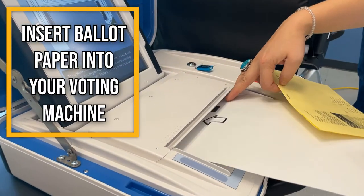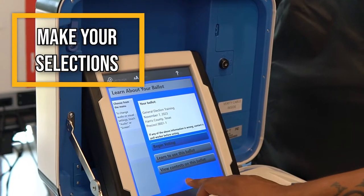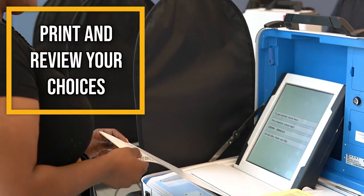Insert the special paper into the voting machine. Make your selections using the touchscreen or access device. Print and review your choices.